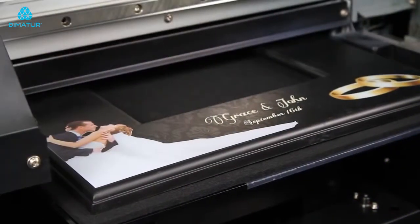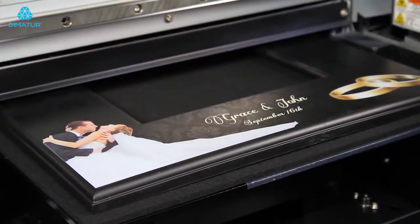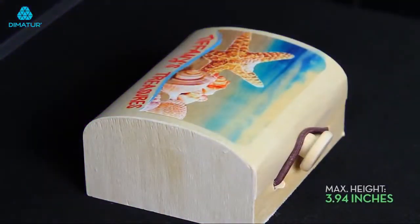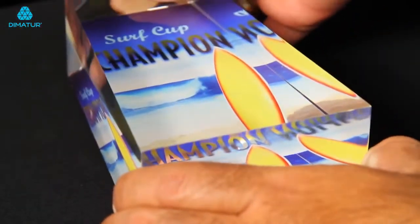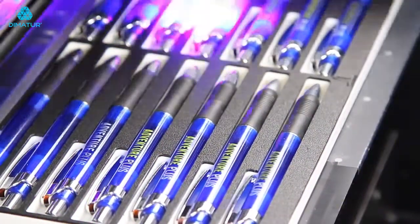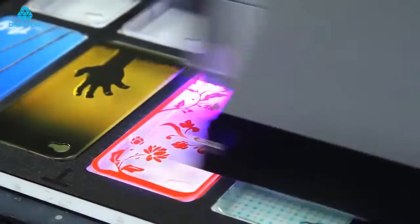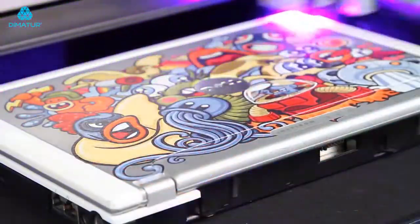The LEF-12 has a maximum print area of 12 inches by 11 inches and accommodates objects up to nearly 4 inches in height. This allows users to print directly onto a wide range of giftware and promotional items ranging from pens, key chains, and golf balls to photo albums, boxes, cell phone covers, and even laptop computers.